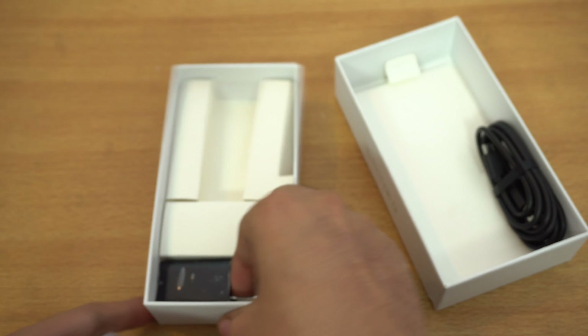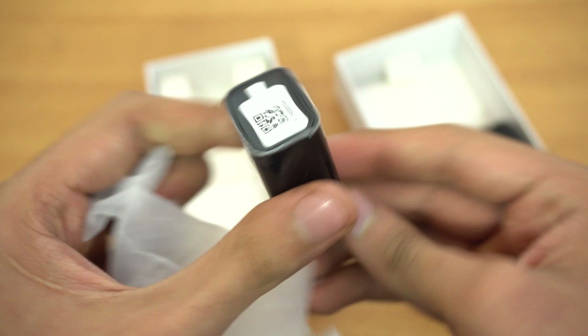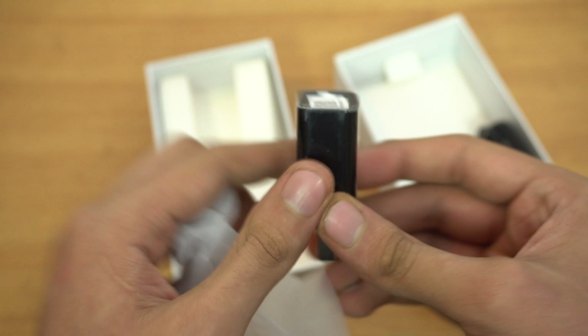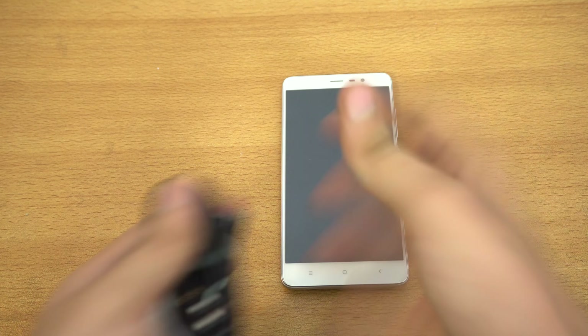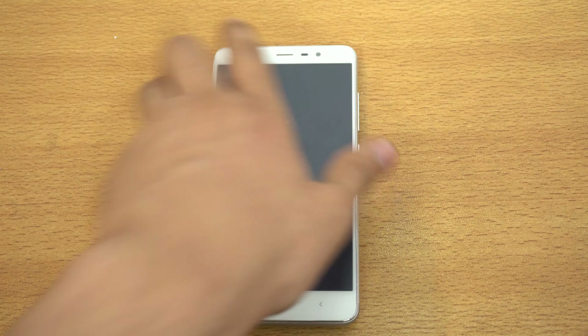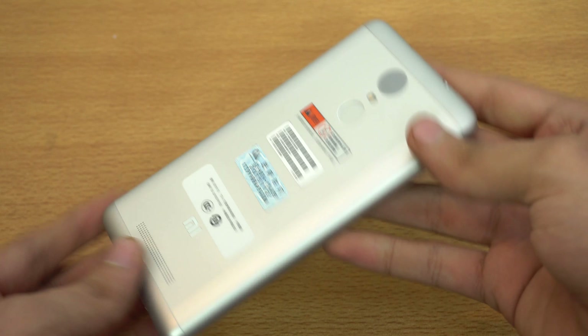A great thing about this phone is that it comes with a Qualcomm chipset, which I prefer over MediaTek processors. It has some really awesome specs — if we take a look at the back of the box, it has a Snapdragon 650, a 4000 mAh battery, a 5.5-inch 1080p display, 32 gigs of internal memory, and 3 gigs of RAM.